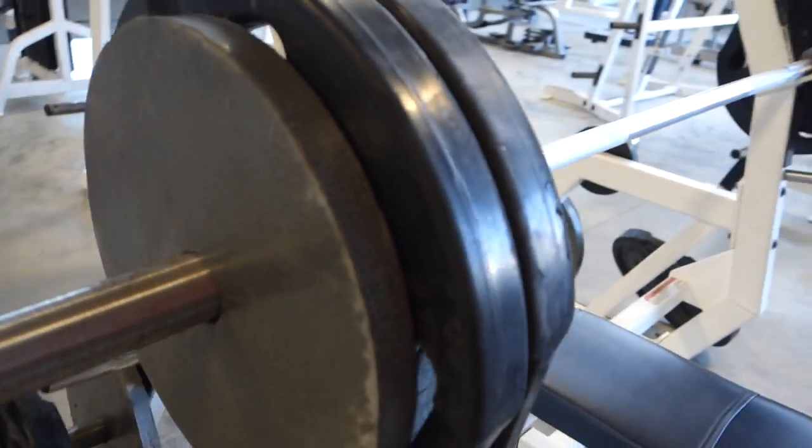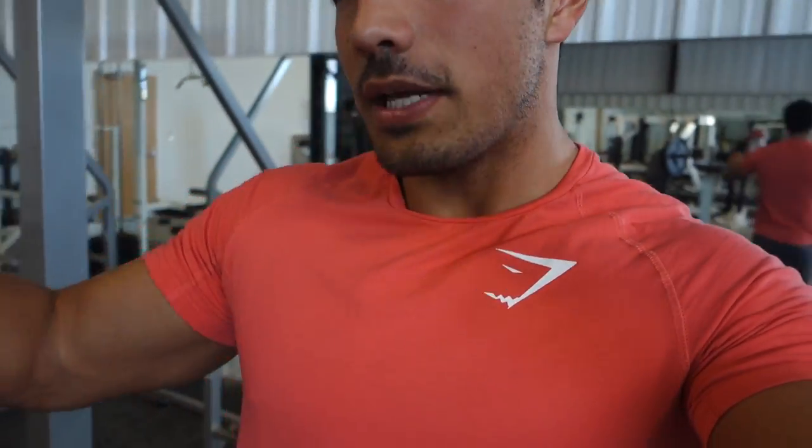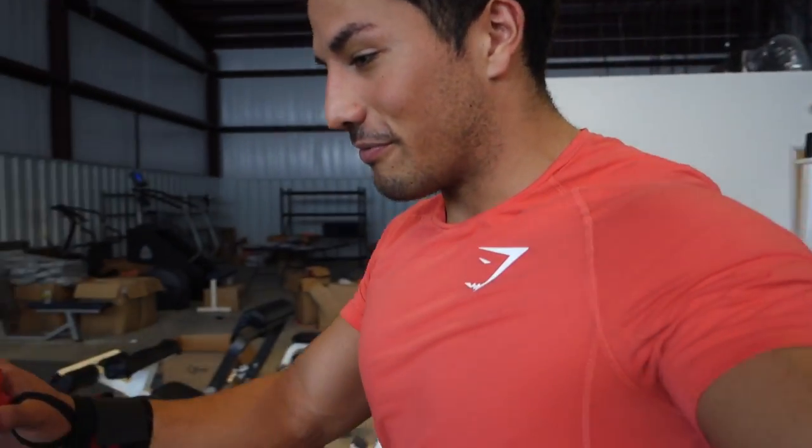I've got 295 pounds on the bar. Warmup weights done: 245 and 135. Feeling really good, feel strong, warmups feel good. Got my wrist straps on. This is a little bit ambitious, but I'm going to try for three sets of five here. I may not even be able to get five on the first set, but I'm going to go for it — I think I can do it. Current body weight is mid to higher 170s, about 176 to 178 in the morning, so I may be holding onto some water.